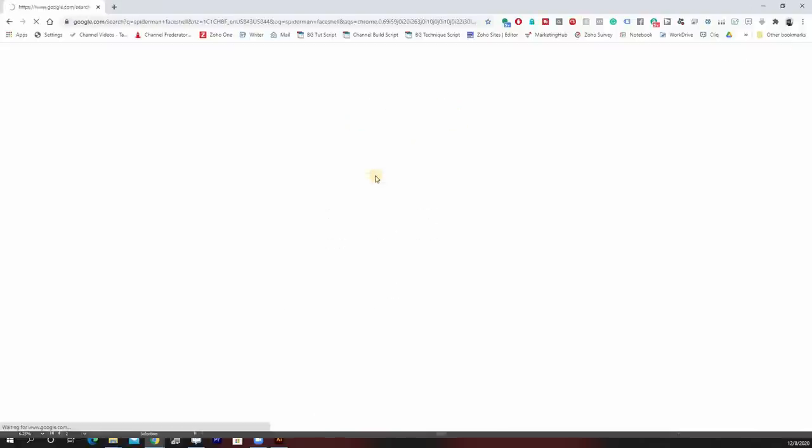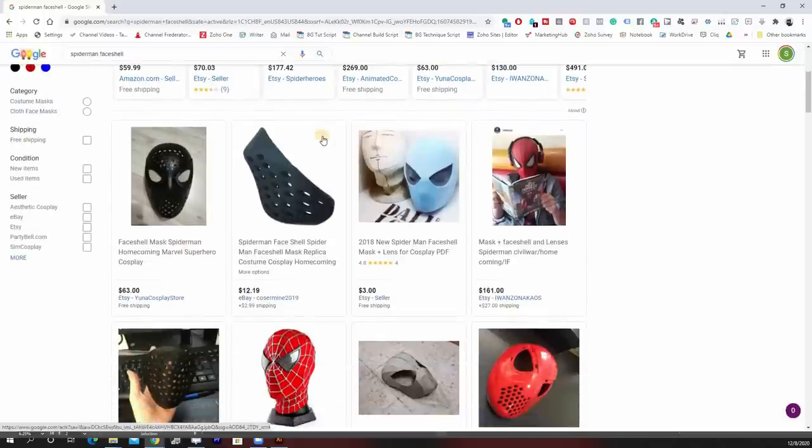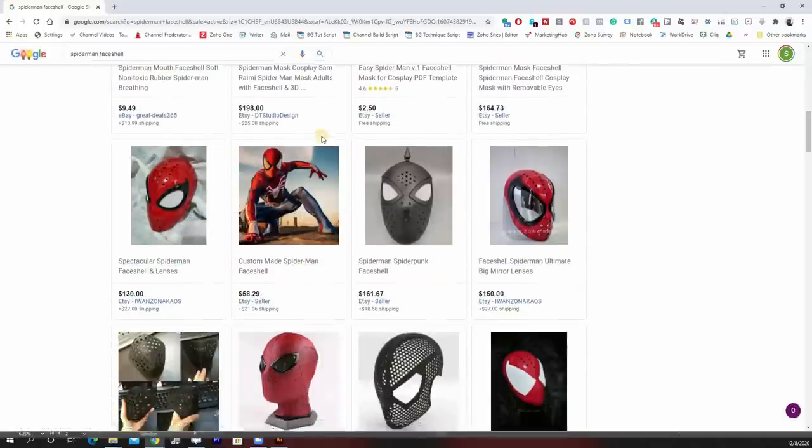Let's talk about the number one drawback to having a face shell for your Spider-Man cosplay, and that is of course the price. If you do a quick Google search and start looking at prices, you can see they start at around $50 and go up from there all the way up to $150 plus. There are some great makers out there and some really good face shells — if you have the money, go for it, it's worth it. But if you're just getting started cosplaying or you don't have that kind of cash, you could feel like you're just out of luck and will have to go without.